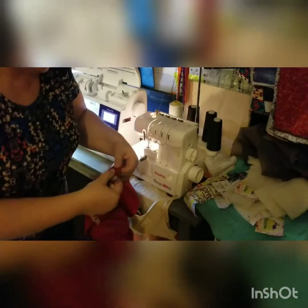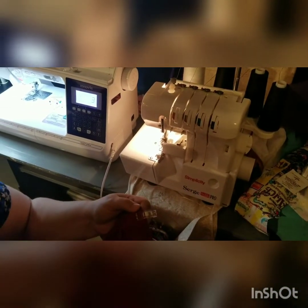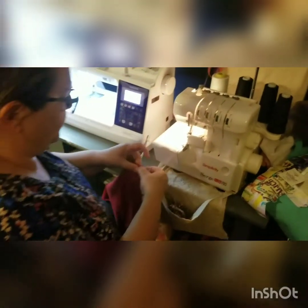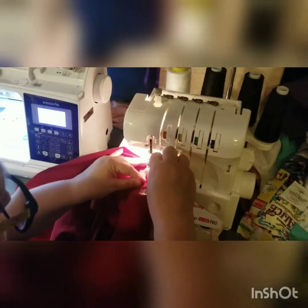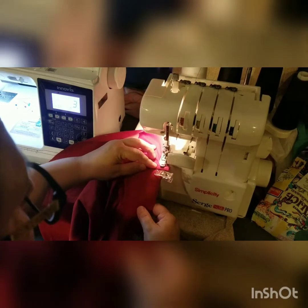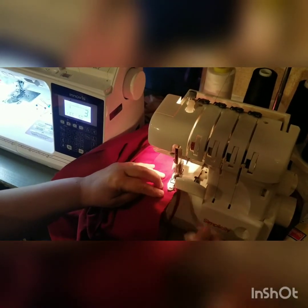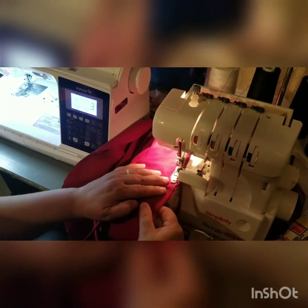We're going to serge the whole way around this circle. We're also going to attach these two pieces and add these straps in at the back — one strap on this side, one strap on that side — and serge the whole thing right on through. I'm going to trim a little bit of fabric off as I go because my clips were not even. Just to even everything up and make it nice and tidy.